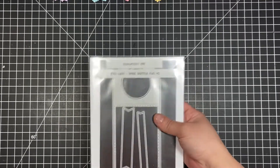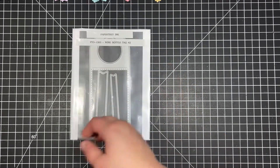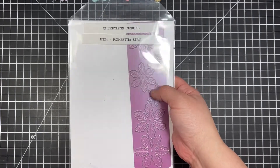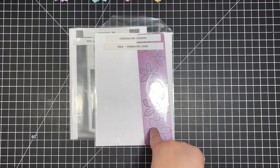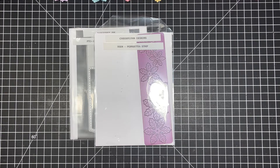Very quickly, let me go ahead and show you the products that I used. I used my Paper Tree Ink Wine Bottle Tag No. 2. I used a Cherry Lynn Designs die — this is the Poinsettia Strip, an old school die. Cherry Lynn doesn't exist anymore; they rebranded as a completely different company. I don't think you can find this anymore, but you can always search eBay, and some older stores still carry Cherry Lynn products because they have old inventory.